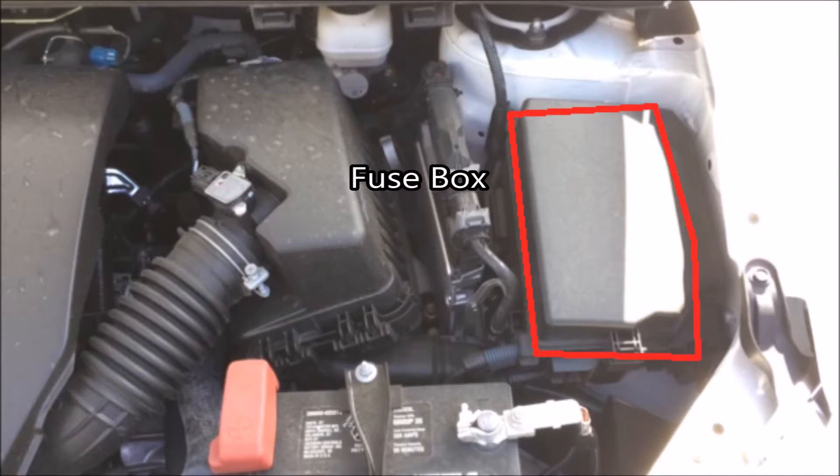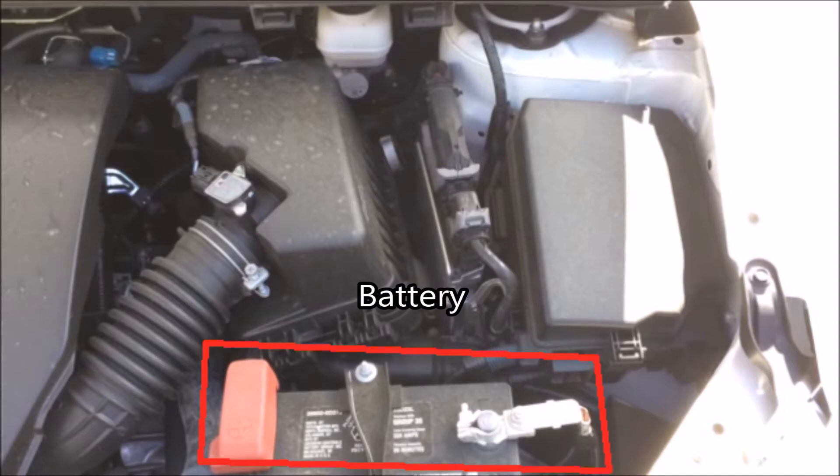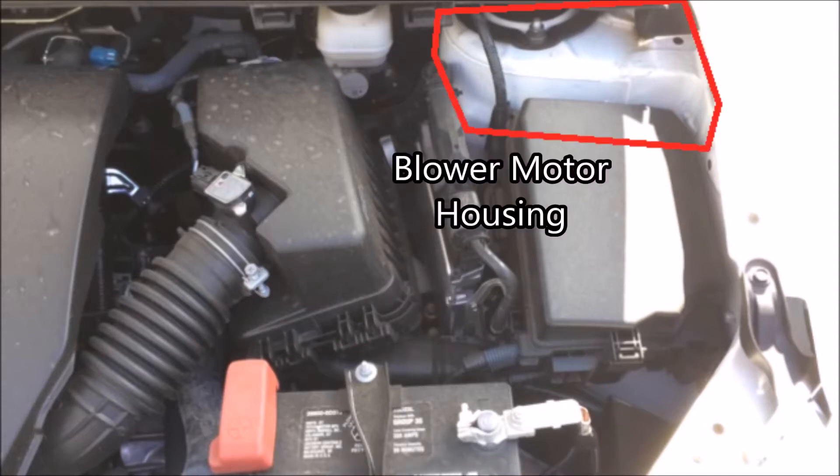Next up you've got your fuse box, and inside you'll find various fuses and different relays. Down here you've got your battery. And up here you have your blower motor housing, where it's going to hold the blower for your HVAC system.